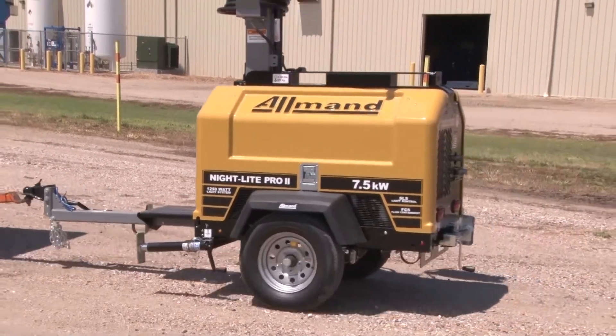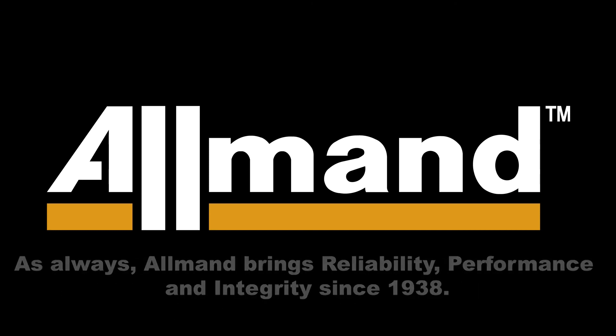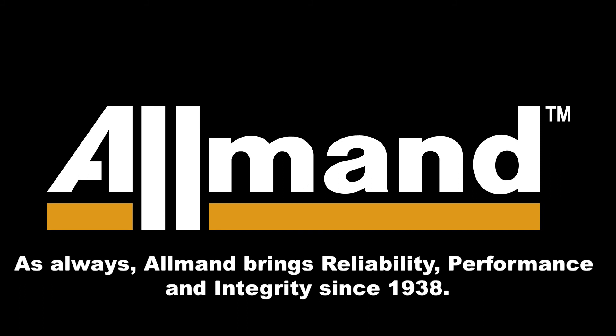You have now performed the initial setup and systems check of the unit. The unit is ready to work for you. Proper setup and maintenance of Almond equipment assures its availability when you need it most. As always, Almond brings reliability, performance, and integrity since 1938.